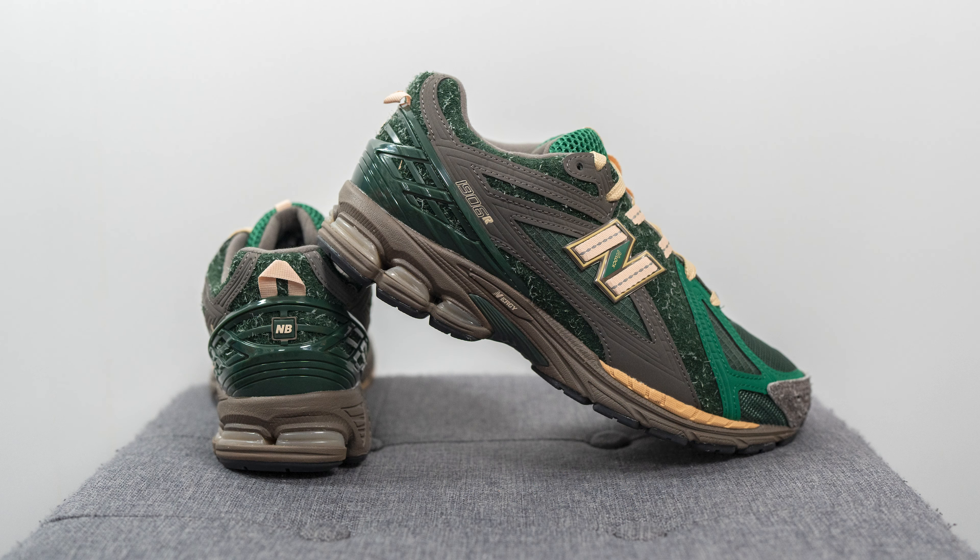That covers the look and construction of this pair. In terms of sizing, these fit like most of my 1906Rs, so I recommend sticking true to size. My foot is a true size 10 on the slightly wider side, and I wear a size 10 across the board in all 1906Rs — getting them in a 10, they fit me perfectly, not too snug and not too loose, with about a finger's width of space at the toe. Some people with really wide feet prefer going up half a size — I'd stick with whatever size you typically wear. For comparison, I also wear a size 10 in the 2002R, 860v2, and made-in-UK models like the 991 and 1500, whereas I go down half a size to a 9.5 in made-in-USA pairs like the 992, 993, and most of the 990 series.